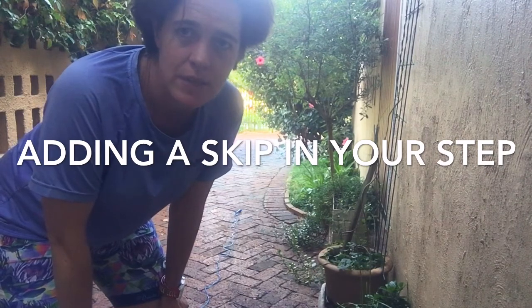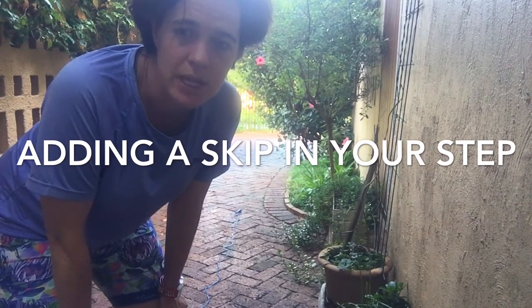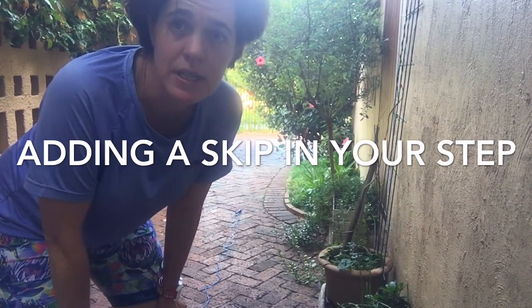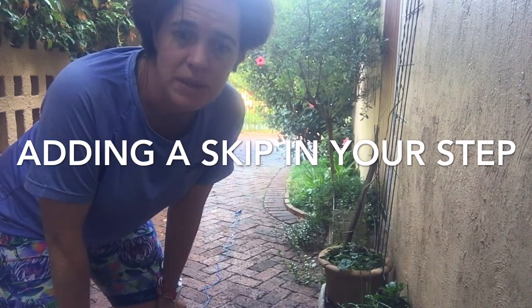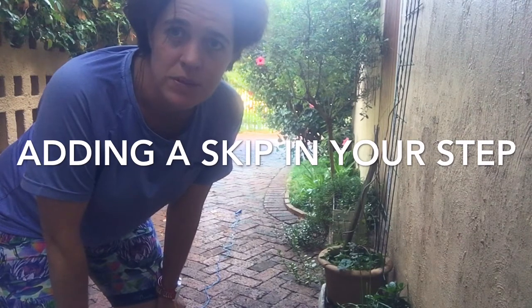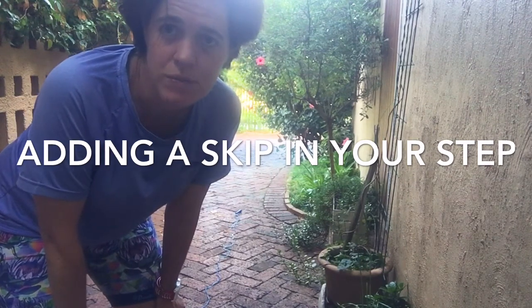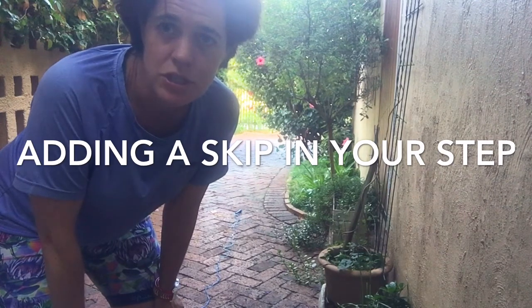We're going to do a couple of exercises. The first few are going to be running side to side over the rope, and then we'll start with some jumping. Always start with double leg and then progress to single leg. So if you can't do a single leg jump, just start with the double.